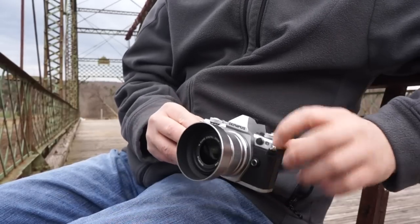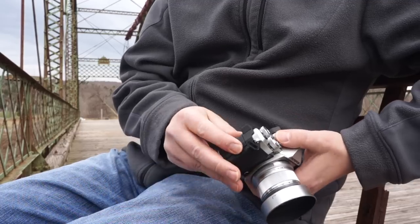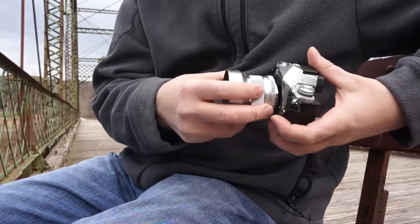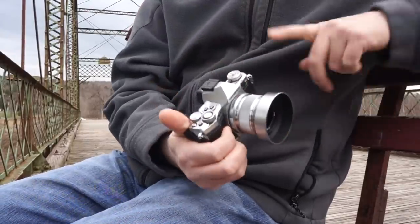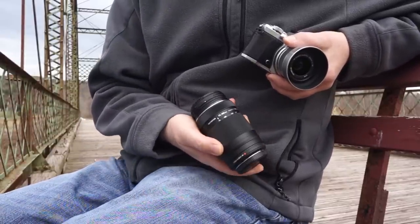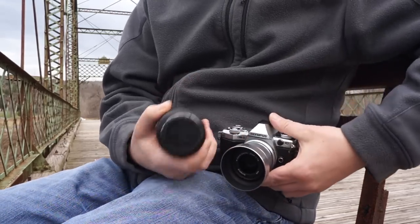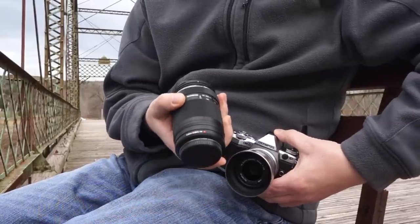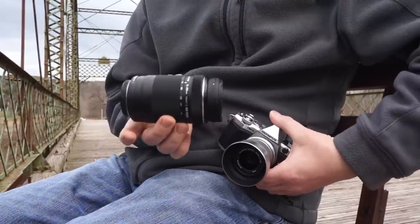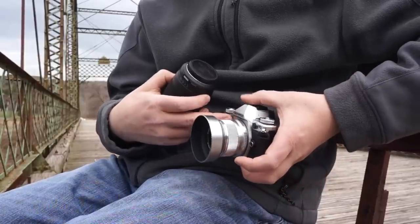It's a really high quality, pro-level design. The smaller sensor basically allows for the lenses to be smaller. Here's the other lens I have to work with — it's a 75 to 300 millimeter lens. Look at how small it is considering that range. And then you factor in the smaller sensor, which makes the effective focal length 150 to 600 due to the two-times crop factor. So basically I'm getting a 150 to 600 millimeter lens in this small package.